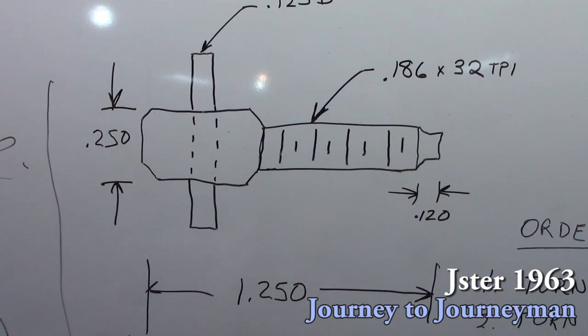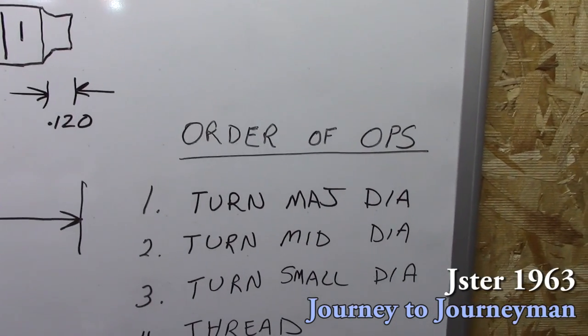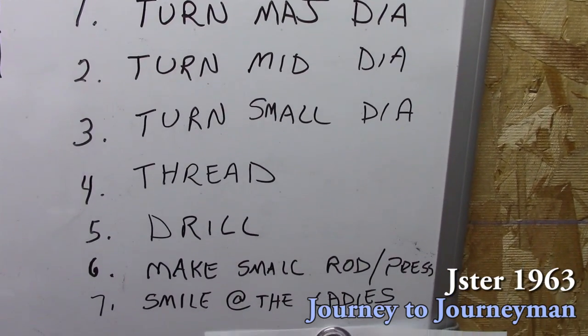I made a drawing for reference, and then got my order of operation: turn the major, then the mid, then the small diameter, thread the thing, then drill it, make the small piece, press it in, and then smile for the ladies.